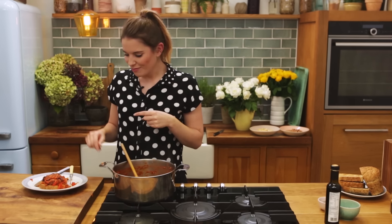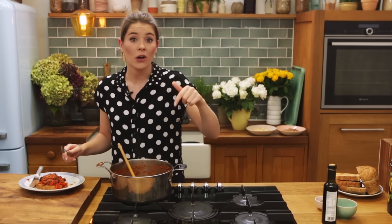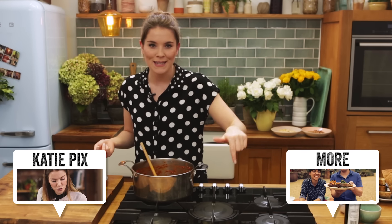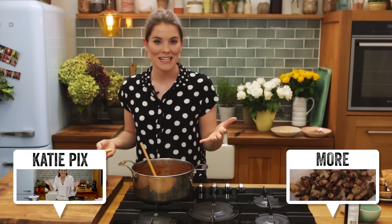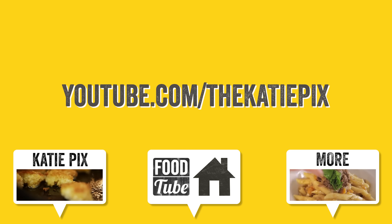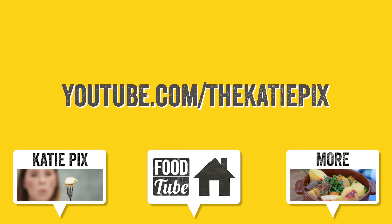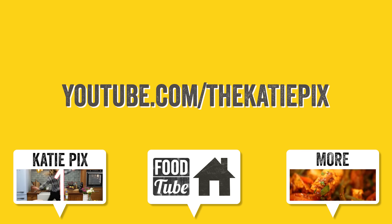That is delicious — nothing not to love. It's got all of the familiar tang and lovely sauciness and those bursts of beans that you get from any bog-standard tin, but this tastes good, this tastes wholesome. If you like this recipe, give me a thumbs up, and let me know in the comments if you've given this a go. Check out Katie Fix for loads of recipes on a shoestring budget, never ever scrimping on flavour. And if you want to see more from Food Tube, don't forget to subscribe — until next time, bye!